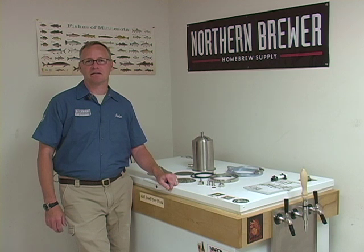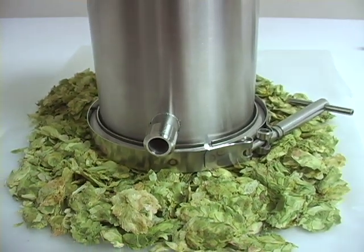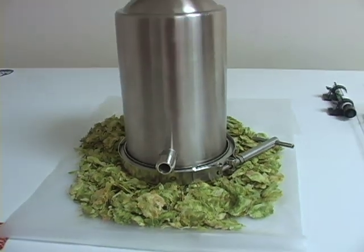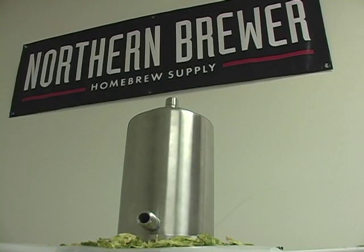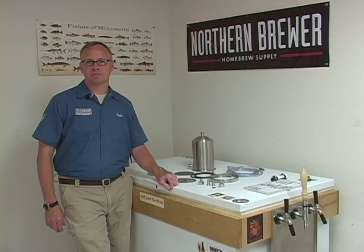Hi, my name is John Blickman with Blickman Engineering, and I'm at Northern Brewer's World Headquarters today to show you our new product, the Hop Rocket. This product is predominantly a hop back, but it can also be used as an inline hop infuser for your dispensing system, also known as a randalizer, and it can also be used just as a simple filter for your filtering needs.